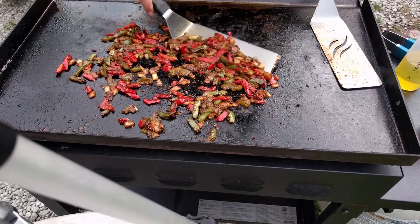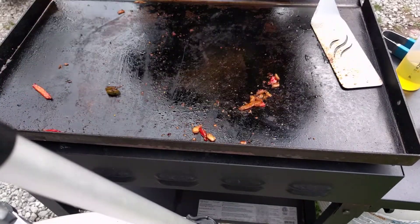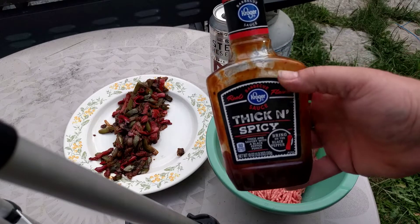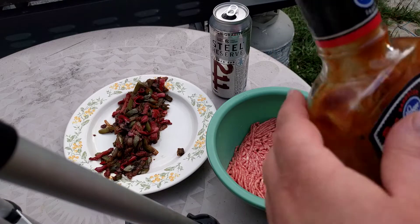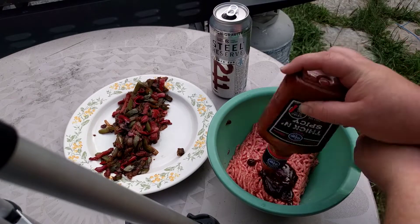These are looking good, I'm going to call these done — they're starting to stick a little bit. So I got some hamburger here, and I normally load it up and make the hamburger real moist, but with something like this I'm trying to make a stuffed burger, and if I make it real moist it tends to fall apart. So I'm not going to add a whole lot to it — I'm just going to add some barbecue sauce. This is a pound of hamburger right here, 80-20.